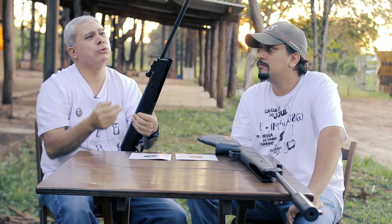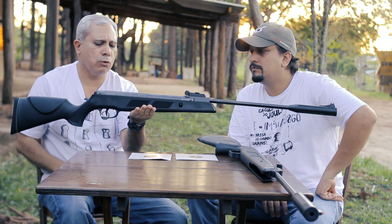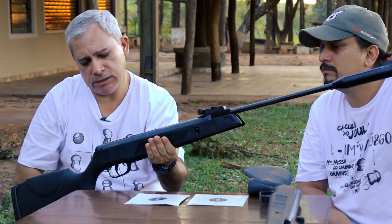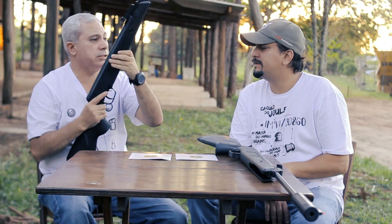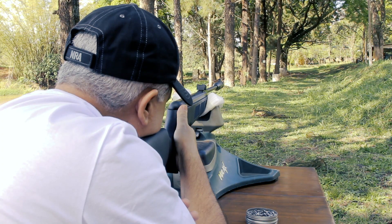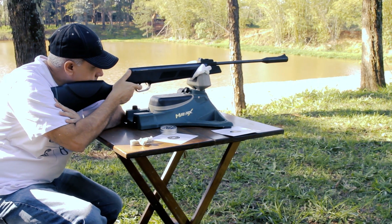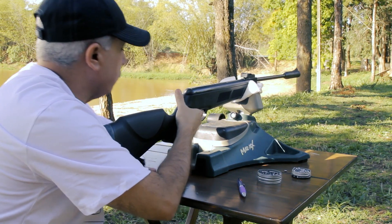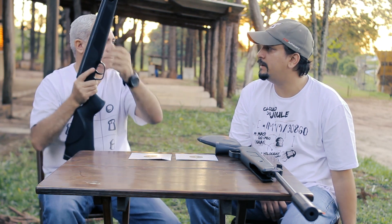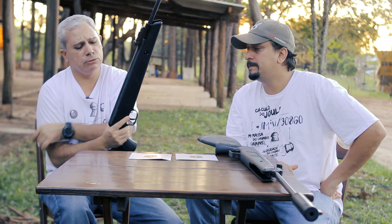É mais do que se vê hoje, muitas marcas têm isso. O balanceamento dela fica um pouco à frente do ponto normal, mas nada que impeça. A gente pesou ontem, ela estava com 3,6 kg. Se instalar a luneta vai passar de 4,3 kg. Então para quem não gosta muito de peso, melhor usar na mira aberta mesmo. A gente identificou que o funcionamento dela gerou melhores resultados na mira aberta, e a gente optou por fazer só na mira aberta. Nós experimentamos luneta nela.